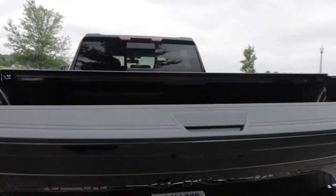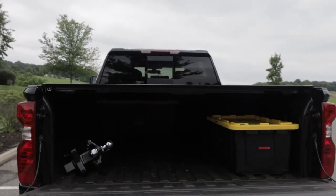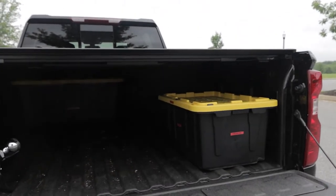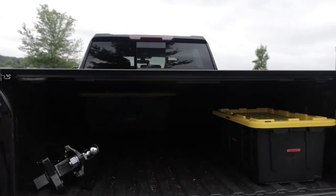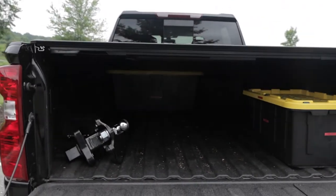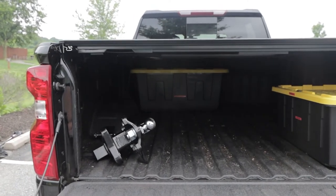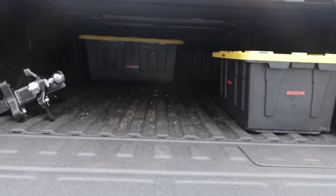One nice thing about the back of the truck: you push this button right here and the tailgate comes down. We store all of our containers in here — we've gone to a container system, which makes it so much easier to move stuff in and out, and for my wife to pack things up. On the left-hand side is also our hitch.